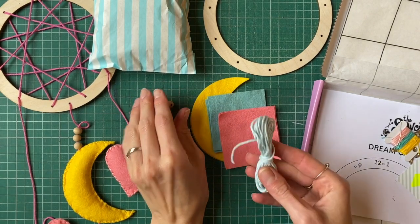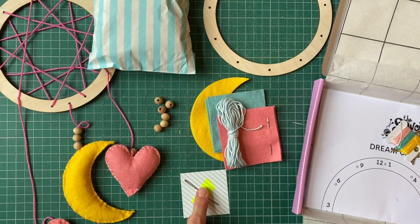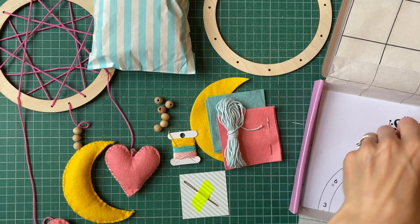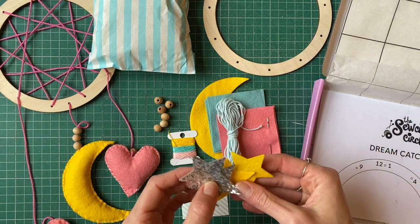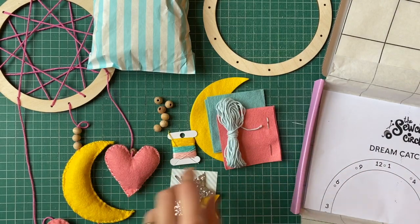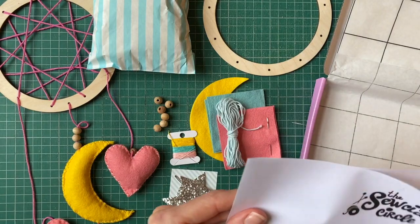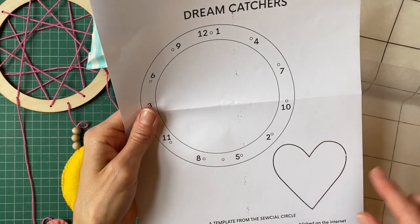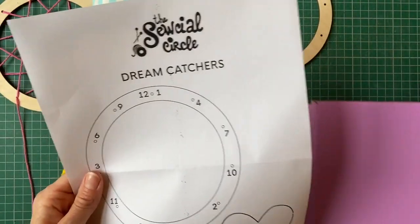This is the string we'll use in the middle of the hoop, and you've got a darning needle for assembling the hoop, your sewing threads, and we've also got some stars as well. Some will have sticky backing and some won't. Most importantly, we've got a little diagram to help us with threading the string and also a little template for cutting out the hearts, so you can put your box to the side.